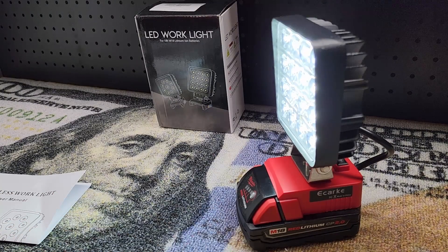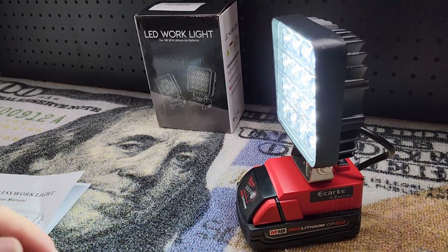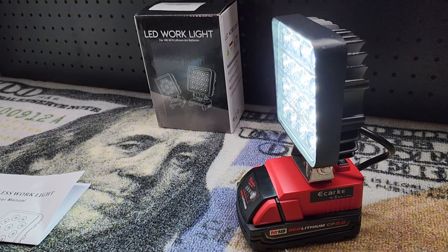So there it is guys, the eKARC LED work light. A really nice option for anyone with Milwaukee M18 batteries who wants a handy work light. Thanks for watching.